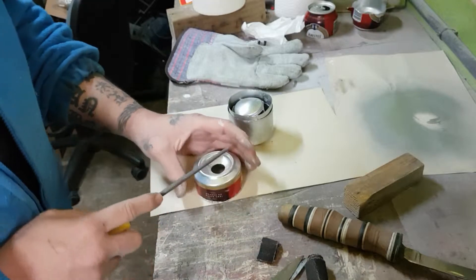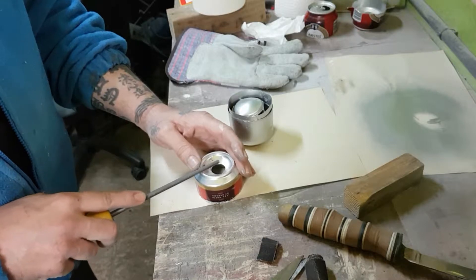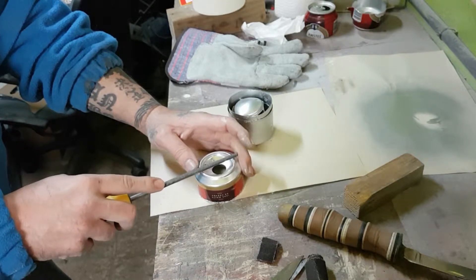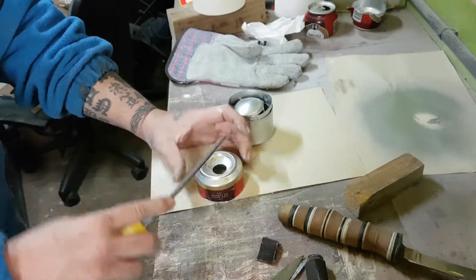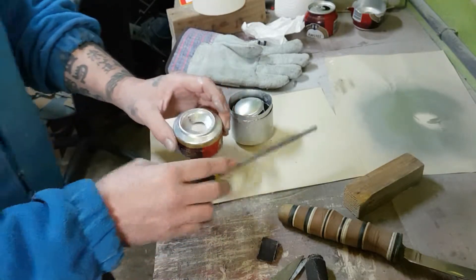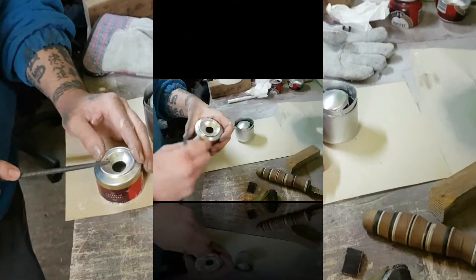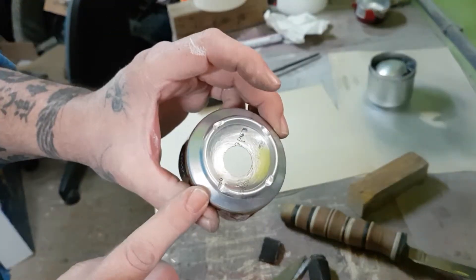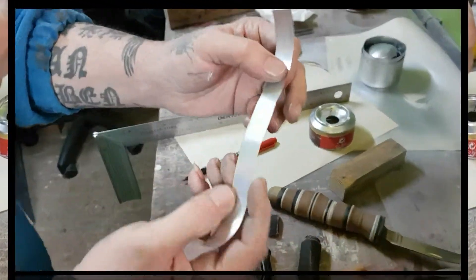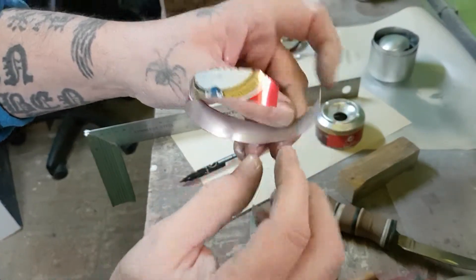The next thing we're going to do is mark and make some small notches here — one here, another here, and two more, one here and one here — four notches in total. It's just a matter of sanding, it goes very quickly. You can see how it looks. Now we're going to cut some strips; we've already cut a strip of one and a half centimeters, and from that strip we're going to make four pieces.